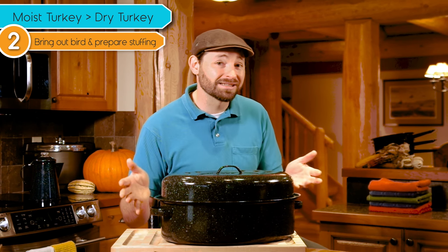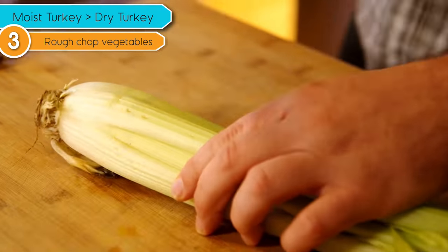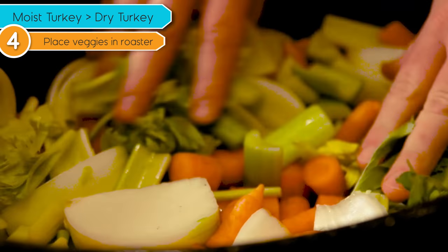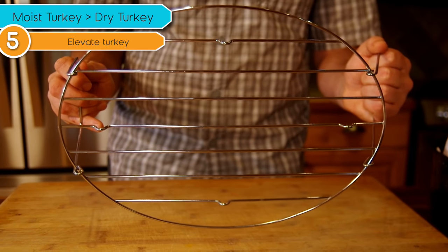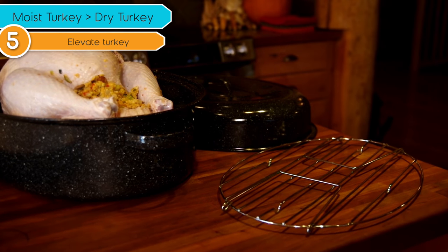First we're going to prepare our cornbread stuffing, which is totally optional, and then we're just going to rough chop some vegetables and place these in the bottom of the roaster. That is going to allow the turkey to sit up off the bottom of the pan and also allow all the vegetables to absorb all that flavor from the turkey as it cooks. You can use a rack to roast your turkey on, and Graniteware does make a full line of roasting racks to match these pans, but it's certainly not necessary, so we're going to forego it this time.